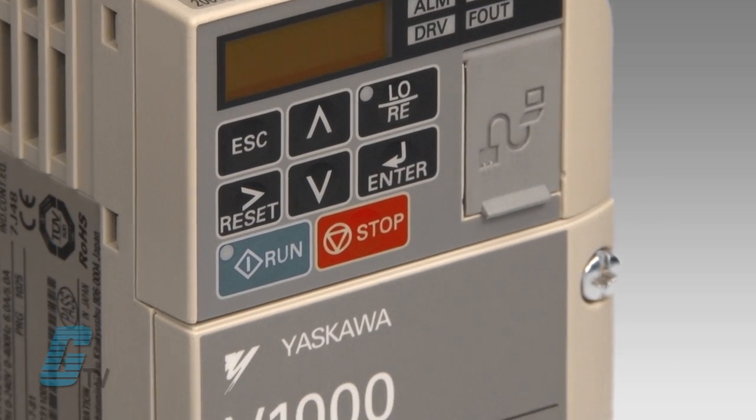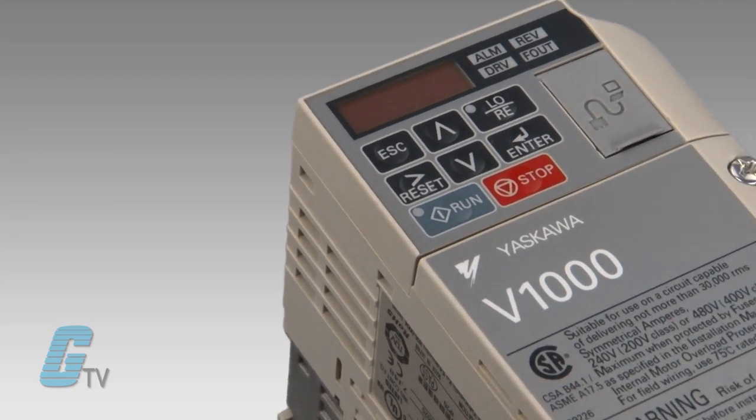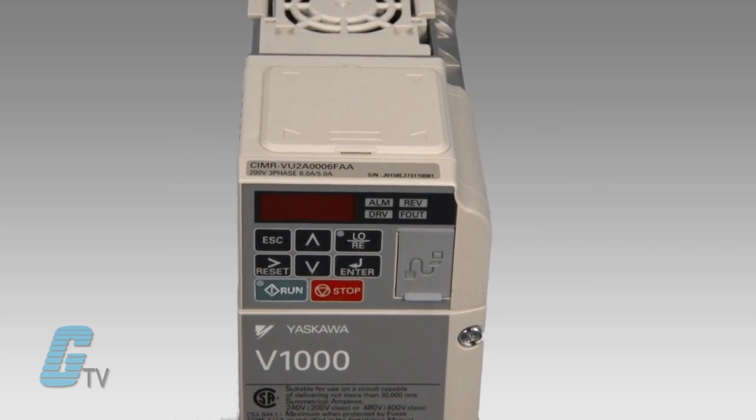Yaskawa's V1000 series is a line of AC micro drives with low motor noise and high starting torque. Two control methods are featured: VF and open loop current vector control for precise speed regulation and higher torque at lower speeds.